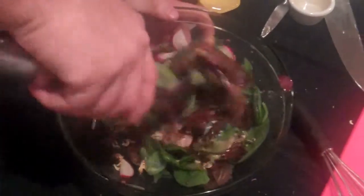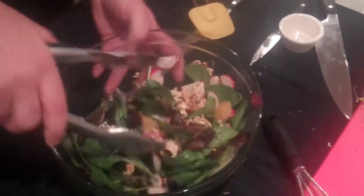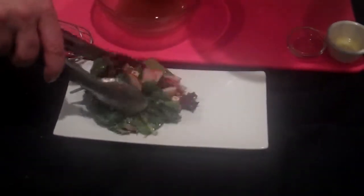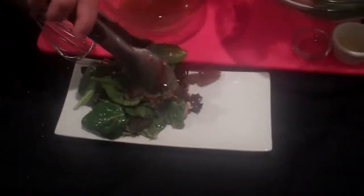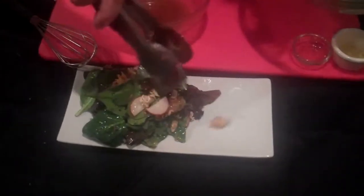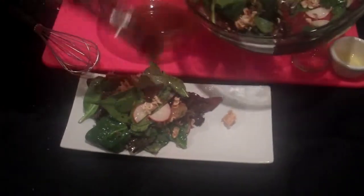It doesn't have to be a lot. You can see the colors and textures in this. Now we'll give it a nice plate — just do something like this, get some of that crunchy goodness in there, just like that. Make sure we've got our oranges.